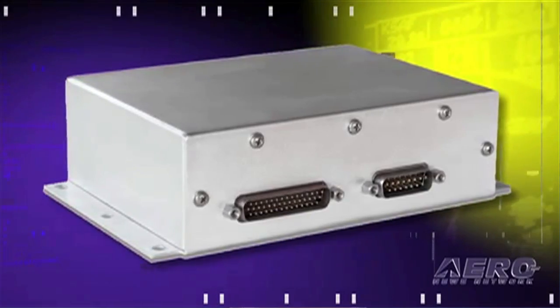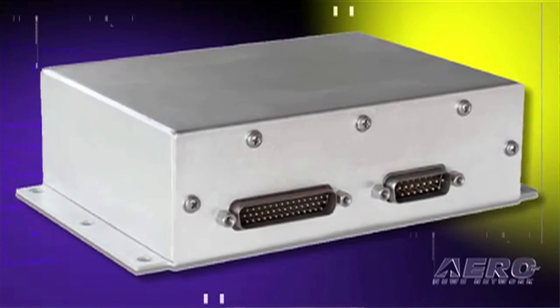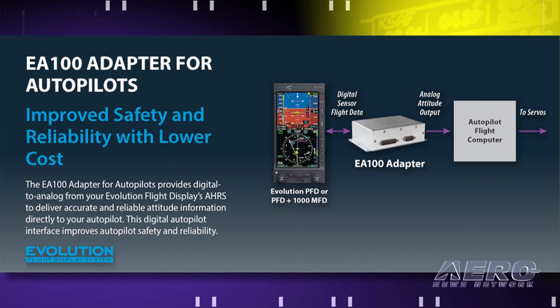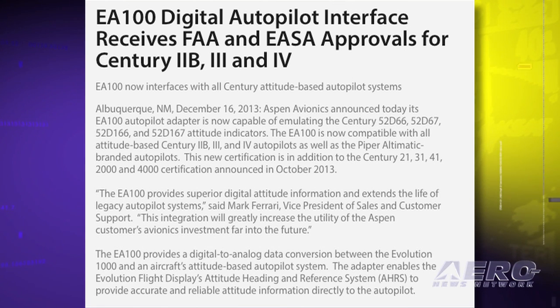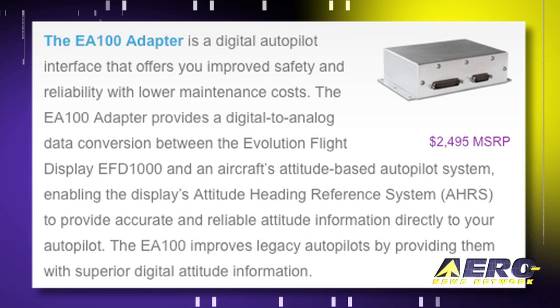The EA-100 is now compatible with all attitude-based Century 2B, 3, and 4 autopilots, as well as the Piper Altomatic-branded autopilots. The EA-100 provides digital-to-analog data conversion between the Evolution 1000 and an aircraft's attitude-based autopilot system. The adapter enables the Evolution Flight Display's Attitude Heading and Reference System to provide accurate and reliable attitude information directly to the pilot. Additionally, the EA-100 has the capability to immediately disengage the autopilot if an AHRS fault is detected.